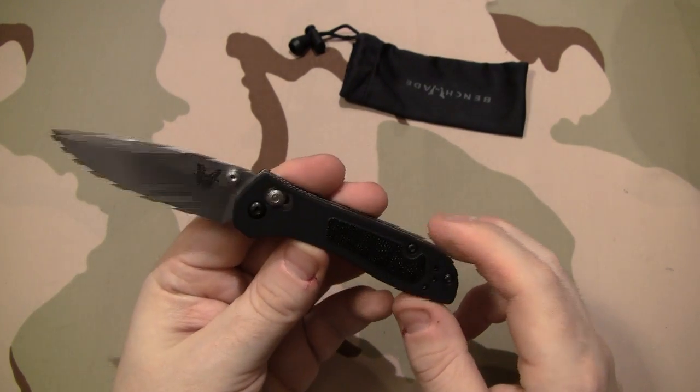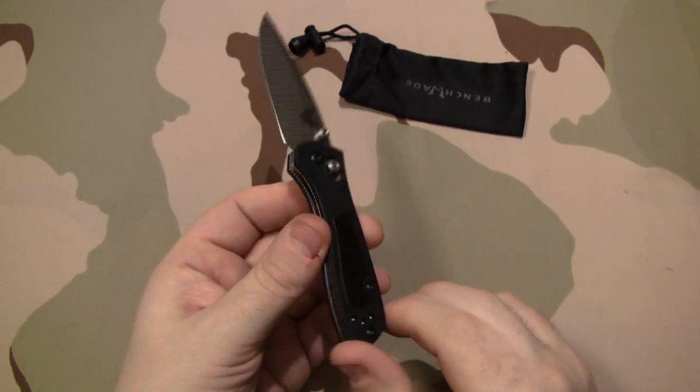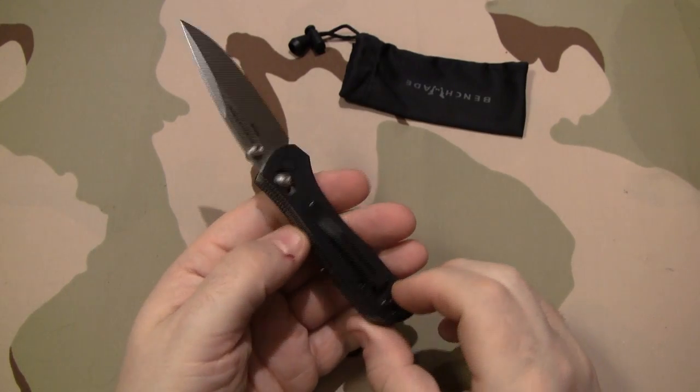Alright guys, this is H4T and that's my review — the 707 Sequel. I'll get with you guys soon, and I'm out.